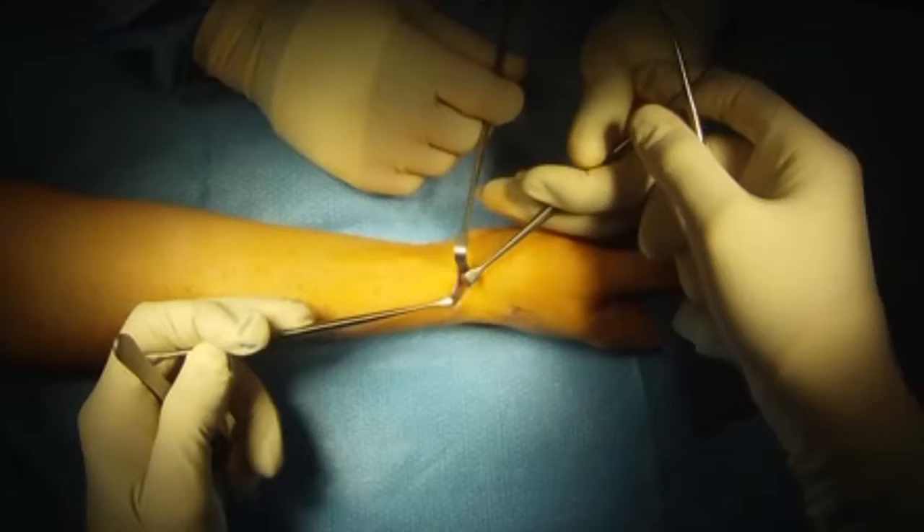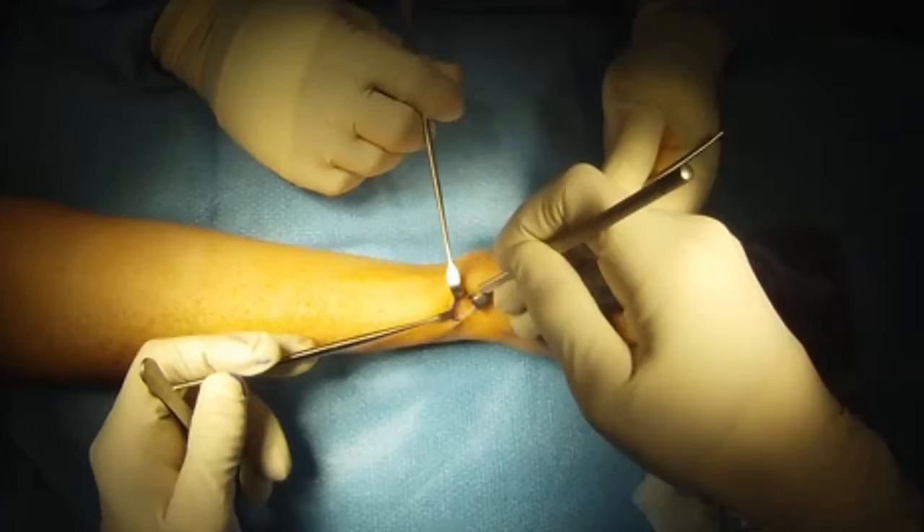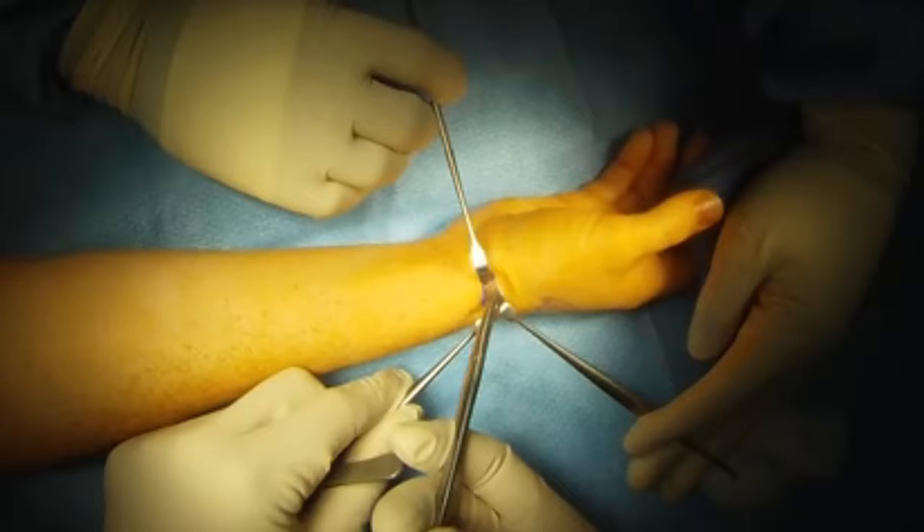Once that's done, I then retract the tendons and I look for a small subsheath where the thumb extensor tendon is. This is a frequent source of problems if overlooked. I then release the subsheath going up the arm, then down towards the thumb.